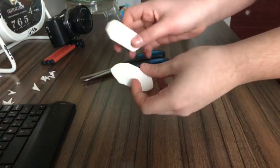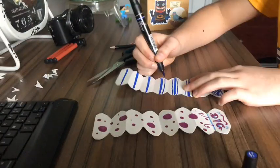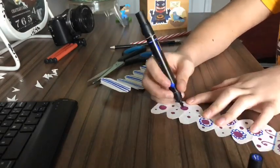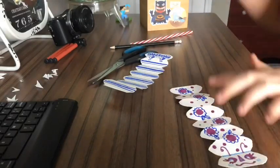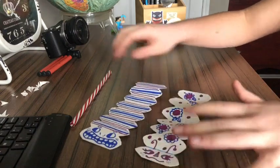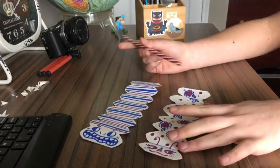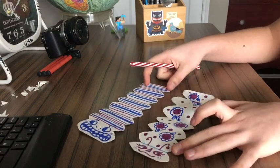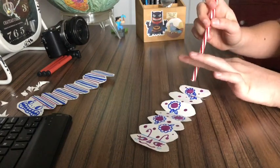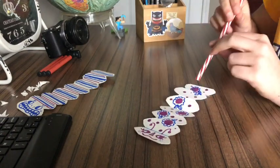Now that both of my bugs are cut and nice and round at the end, we're going to decorate them. Now for the racing part of your bug activity — you're going to want one straw per bug you've made. Because I have two bugs, I'm going to need two straws. To make it move, you're going to hover the straw over near its back area, then blow through the other end and it should start moving like this.